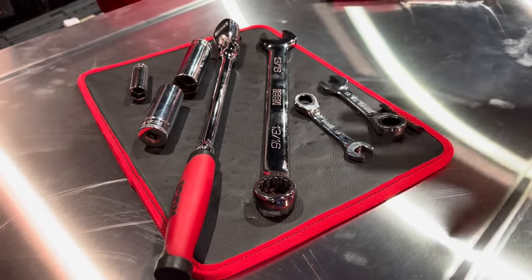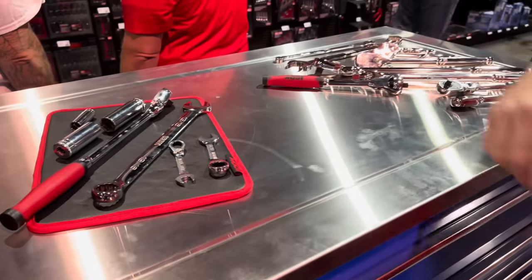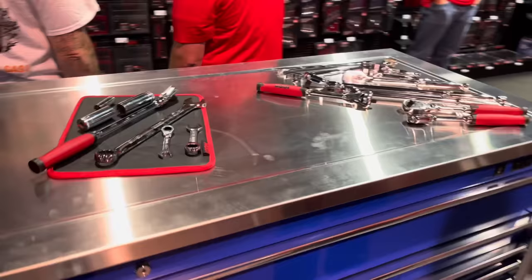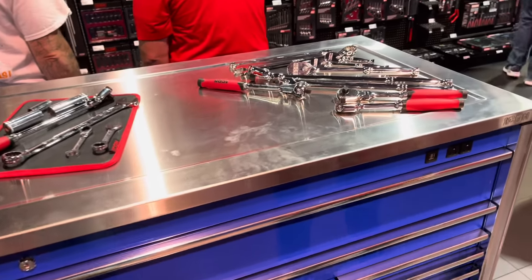There's one on the back side that's vertical, and this magnetic one is great too — putting it on the side of a lift, or anywhere on steel, for small bits and pieces.